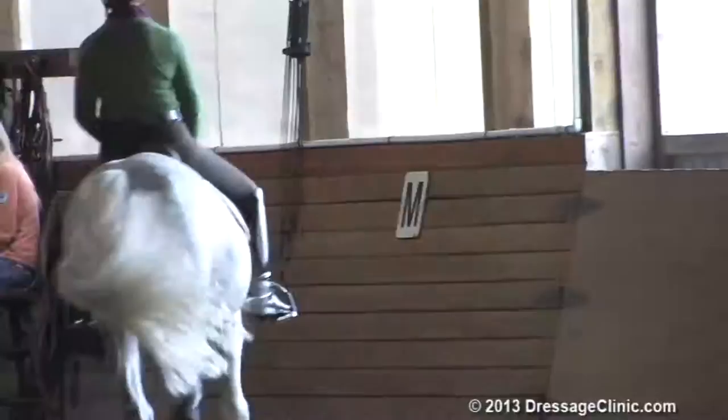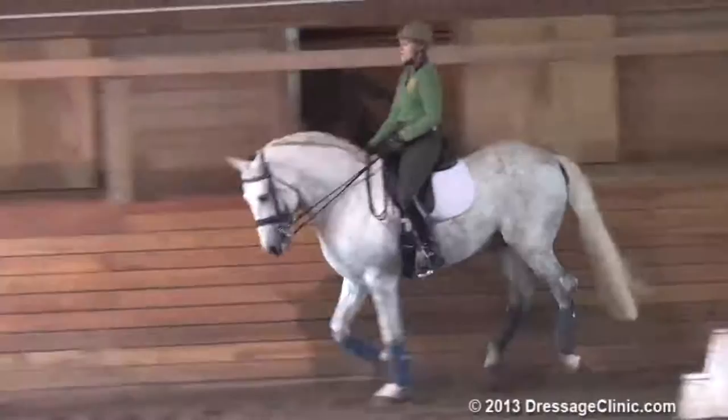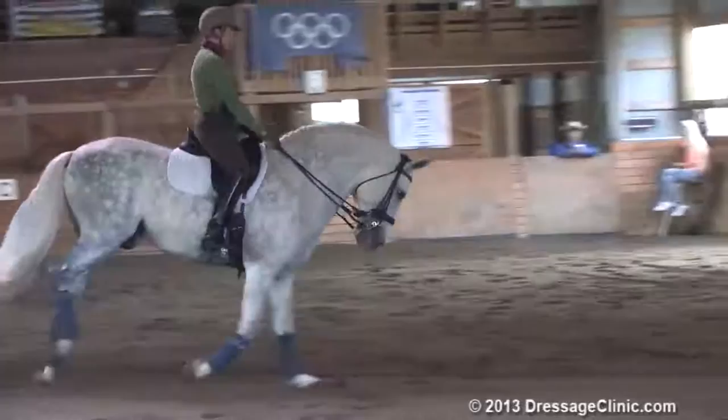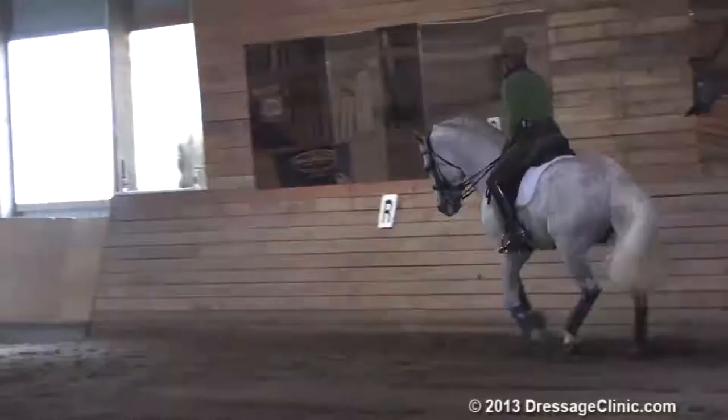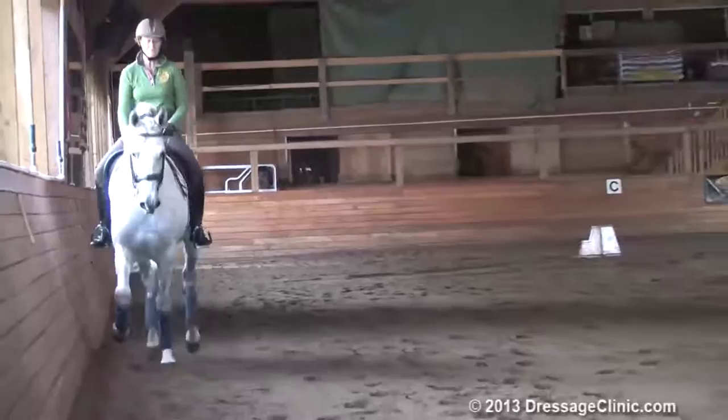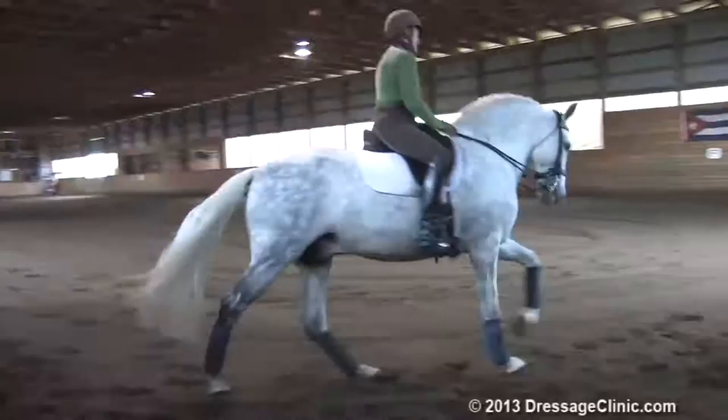There he's a little bit sticky on my leg, but I choose my spots with him as to when to get after him for that. Because if I get after him early, I get too much tension. So I pick my spots where I do correct him from being a little bit sticky on my leg. It's early in the warm-up, so I'm going to give him that one when he was a little bit stalling on my leg aid for the flying change aid.